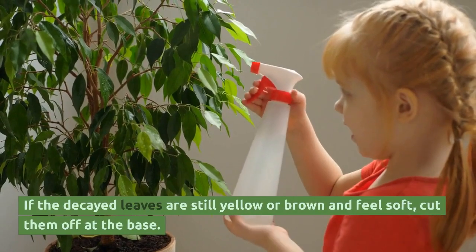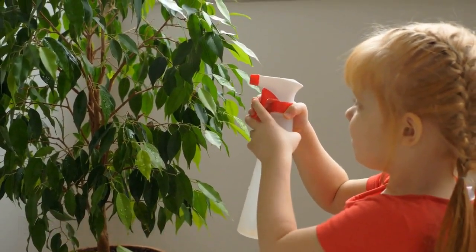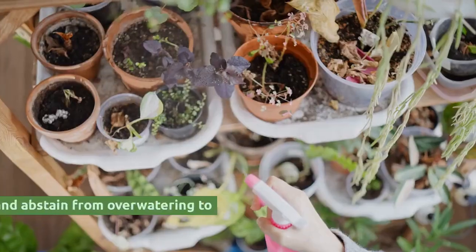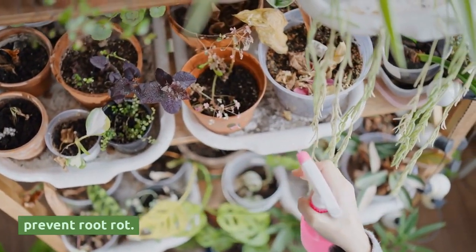If the decayed leaves are still yellow or brown and feel soft, cut them off at the base. By cutting leaves, you can encourage the propagation of snake plants. Ensure sufficient drainage and abstain from overwatering to prevent root rot.